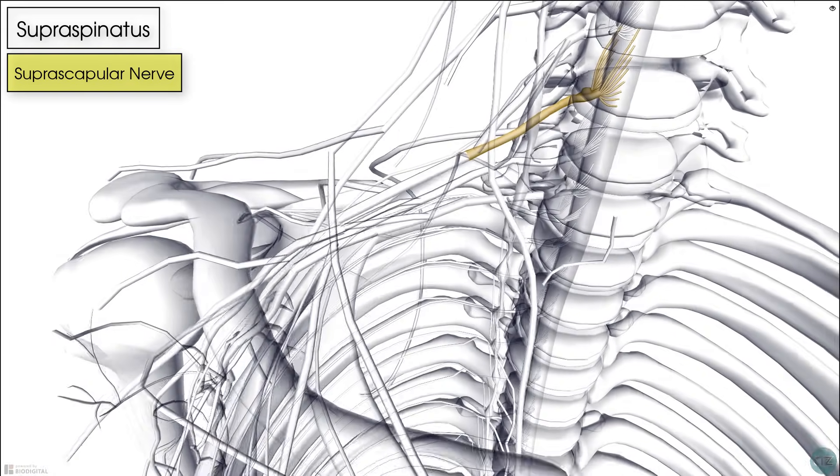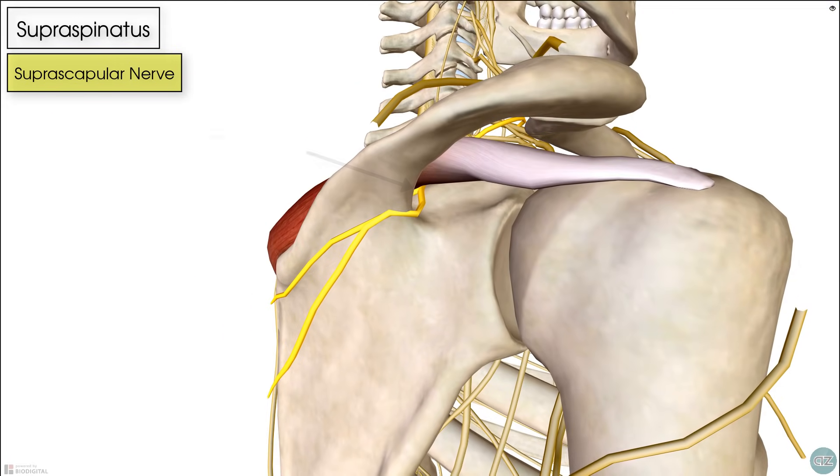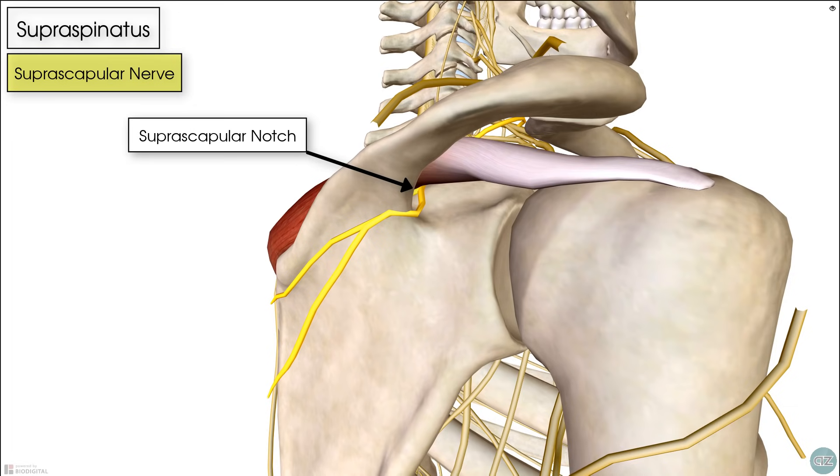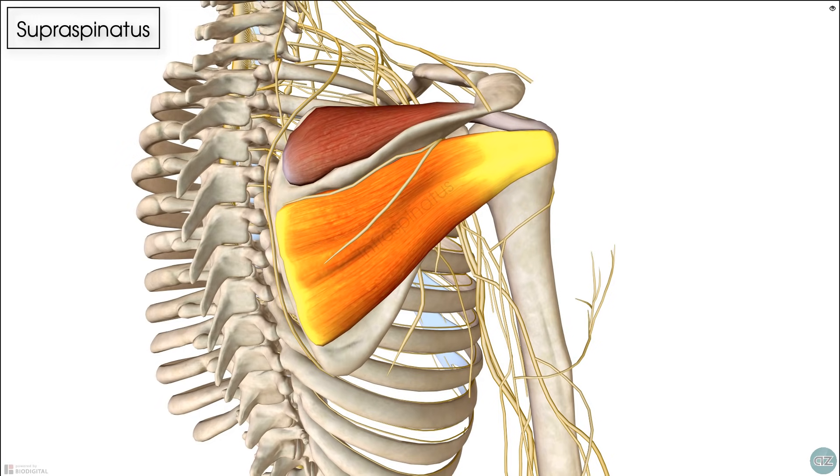From its origin, the suprascapular nerve runs laterally and downwards underneath the trapezius muscle to reach the suprascapular notch, and at that point it gives off two branches before going around the lateral aspect of the scapular spine to terminate with innervation of the infraspinatus muscle.